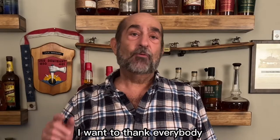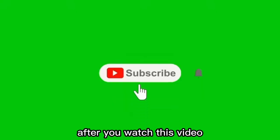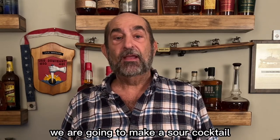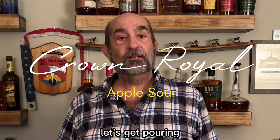Before we get to our cocktail, I want to thank everybody who has hit the subscribe button. For those of you that haven't hit the subscribe button, I hope you do after you watch this video because you're having fun with it. If you see something you like, leave us a comment. So with all that being said, today we are going to make a sour cocktail and we're gonna call this one the Crown Royal Apple Sour. Let's get pouring.